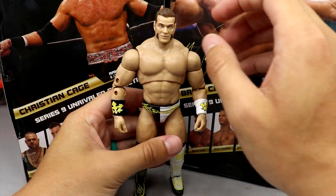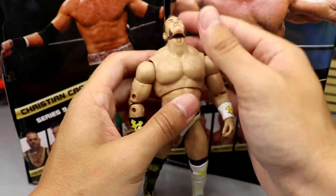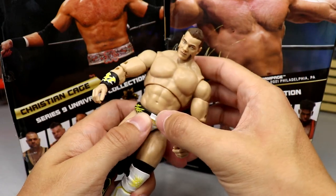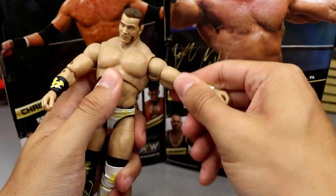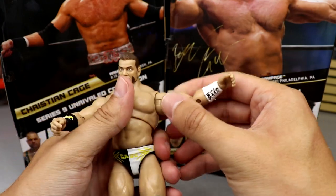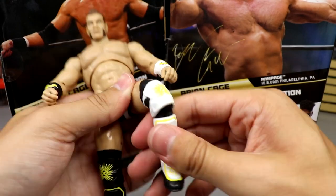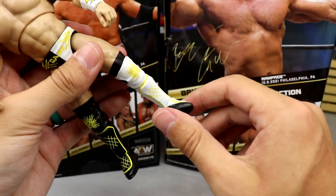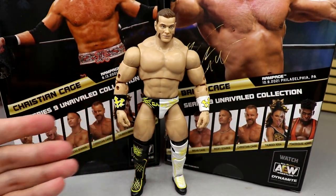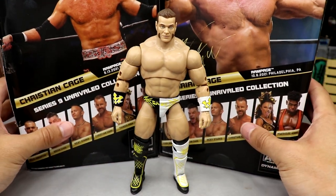For articulation — he can look all the way down and all the way up on a ball hinge, which is fantastic. You get a decent ab crunch, though he's a big dude so he can't bend over too far. His second ab cut gets above 90 degrees with full rotation. The bicep swivel is nice and tight — a lot better than past figures. He's got split seats for ball joints, upper thigh cut, forward kick, double jointed knees, lower boot rotation, and a great ankle pivot. This guy feels really, really good in hand.